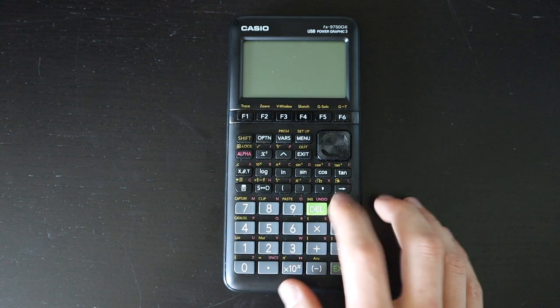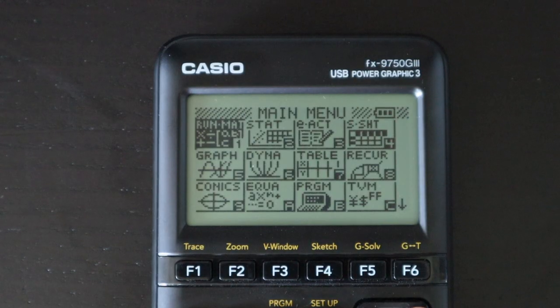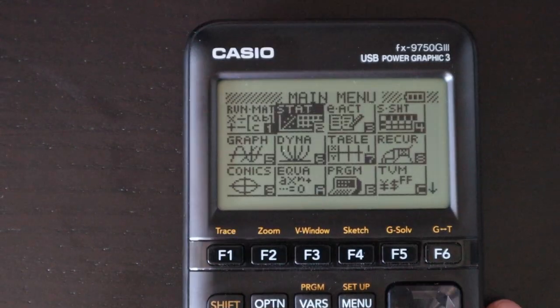The most important part is the screen. You have a classic calculator display — no backlighting, no front lighting, no color — but for what it is, it works pretty well. There's a matte finish on the screen so it doesn't suffer too much from glare, and it's high resolution enough for most circumstances.